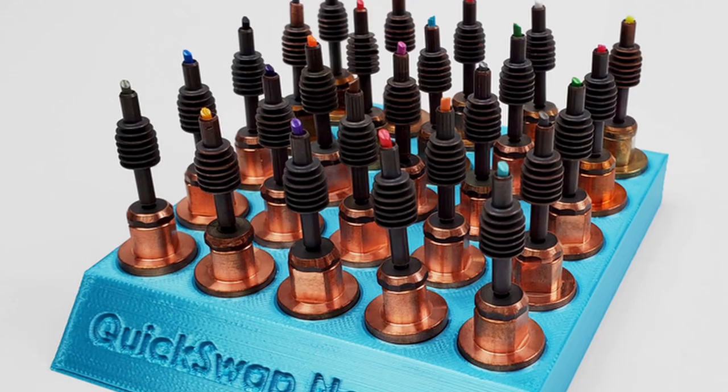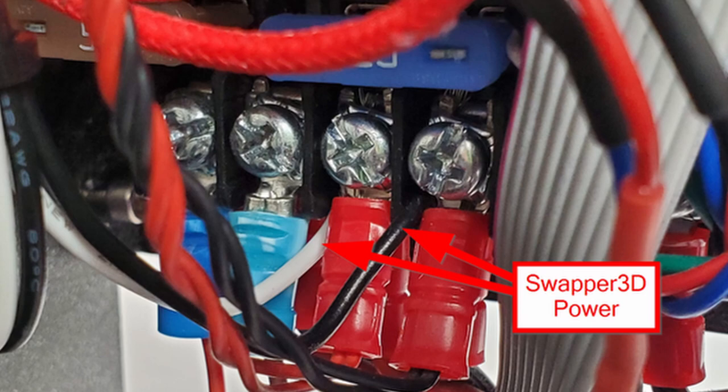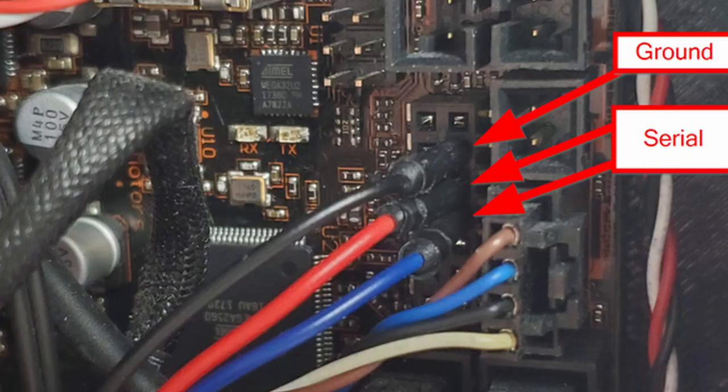The Swapper 3D can even be used for nozzle size changes on the fly — imagine having 0.2, 0.4, 0.6, 0.8, or 1mm nozzles available. You also need to make some electrical connections, as some cables need to be attached for this system. The stepper motors are going to be loaded heavier with the whole mechanism on the side.